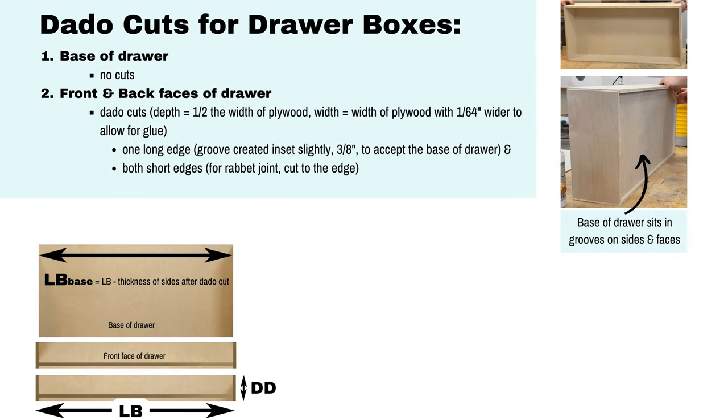In our simple design the base of the drawer sits in the grooves on the sides and the faces, so the base of our drawer has no cuts. On the one long edge of both the front and back faces we created a groove which is slightly inset about three-eighths of an inch to accept the base of the drawer. On both of the short edges for the rabbit joint we use the dado blade to cut directly to the edge. The details of the depth and width of the dado cuts are in the slide above.